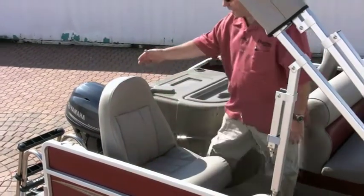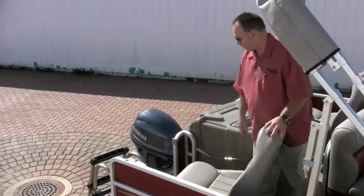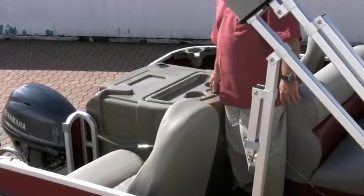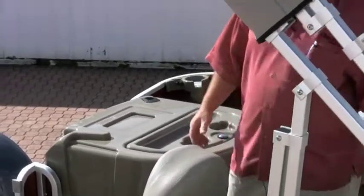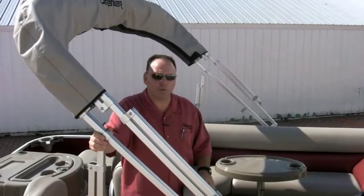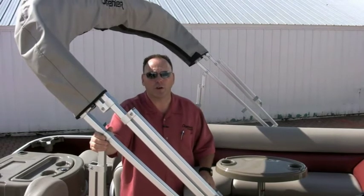Another nice feature is the foldable gate, which we've had for quite a few years now on all our fishing models. The boat also has a 25-gallon livewell in the back, the same as in previous years. Overall, this is a very, very nice model. We really know that this boat has been dolled up for 2011 and should really increase your sales for the coming year.